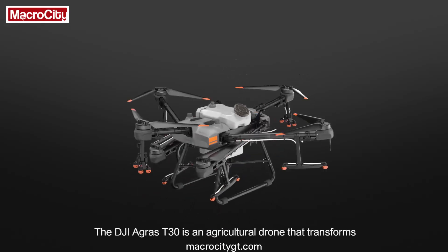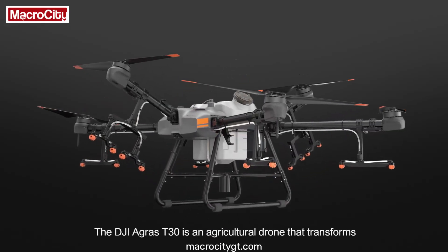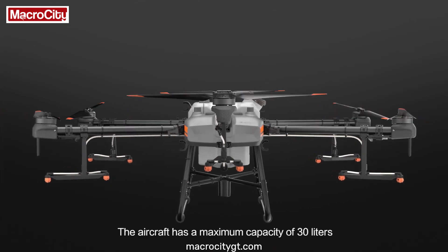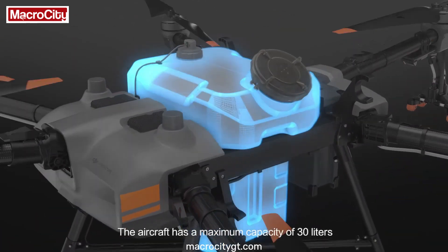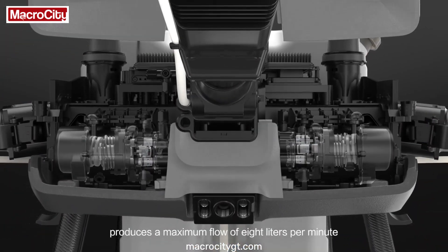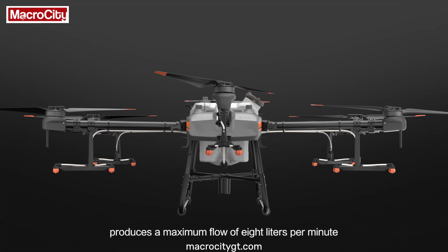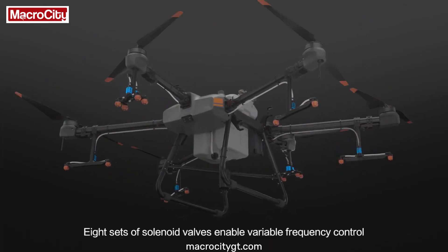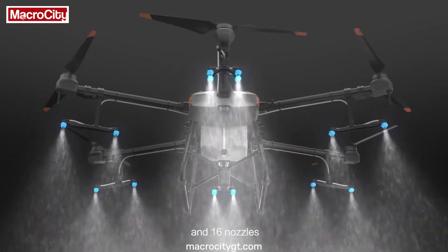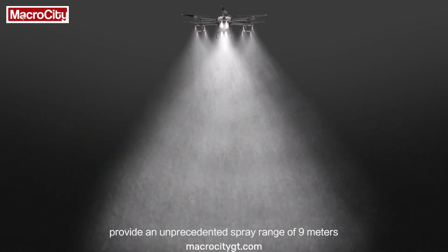The DJI Agris T30 is an agricultural drone that transforms. Take a look. The aircraft has a maximum capacity of 30 litres. A newly designed plunger pump produces a maximum flow of 8 litres per minute. Eight sets of solenoid valves enable variable frequency control, and 16 nozzles provide an unprecedented spray range of 9 metres.